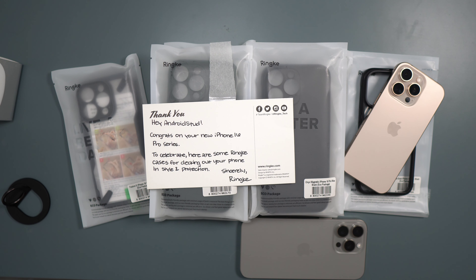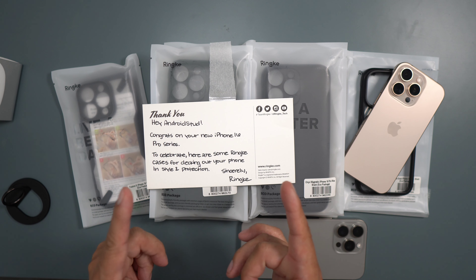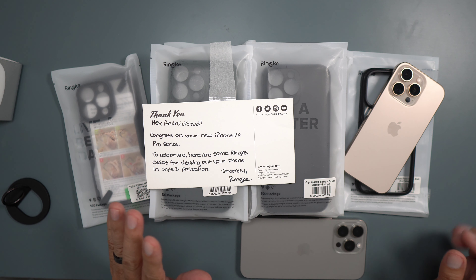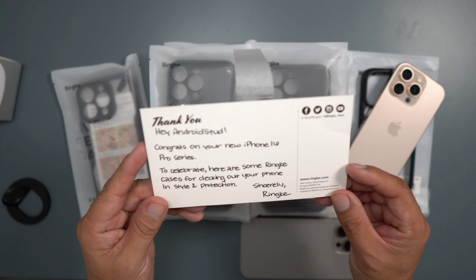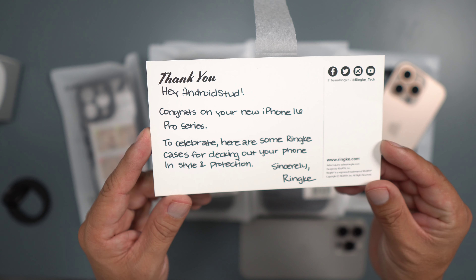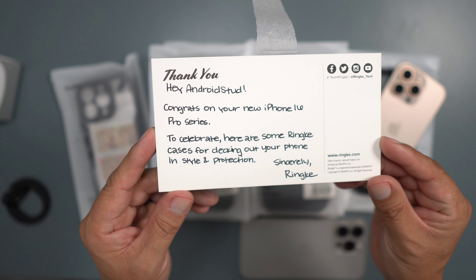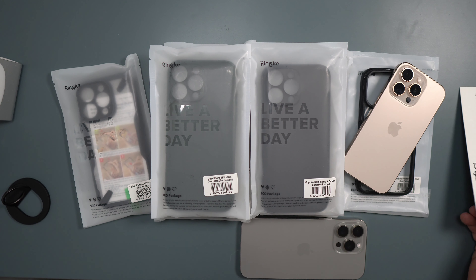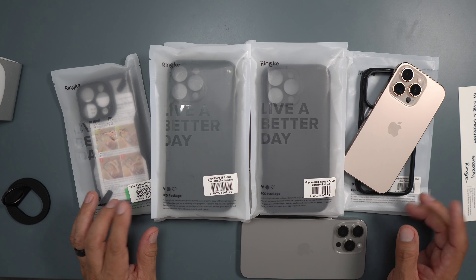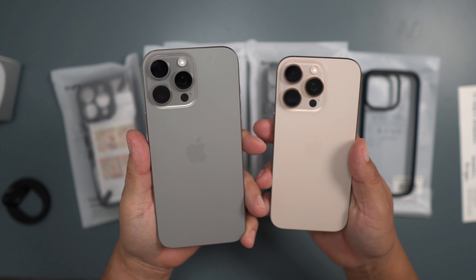What's up party people, Android Stud here, and I have a bunch of cases from Rinky. Rinky is world-renowned when it comes to cases for any phone, but these are for the iPhone 16 series. Big shout out to them for sending these out — very kind, very generous. Some of these are MagSafe, some are not. I have the iPhone 16 Pro and the 16 Pro Max on deck.